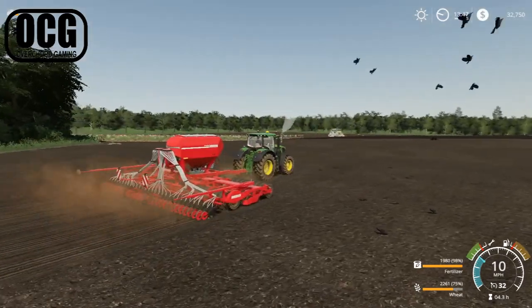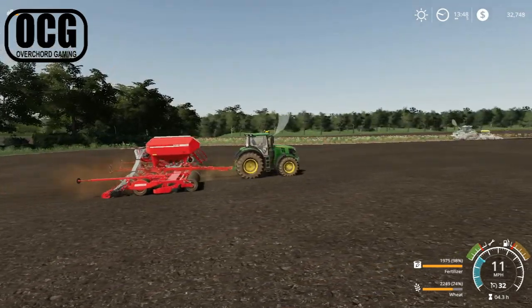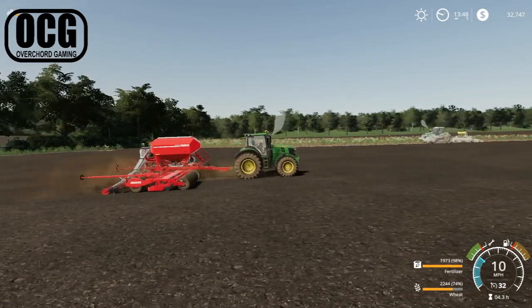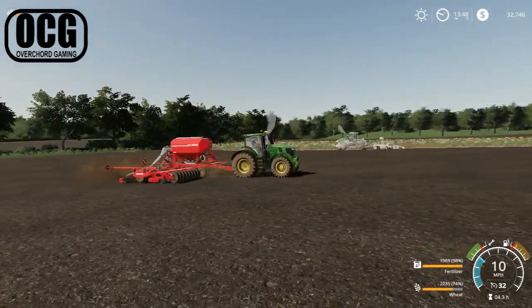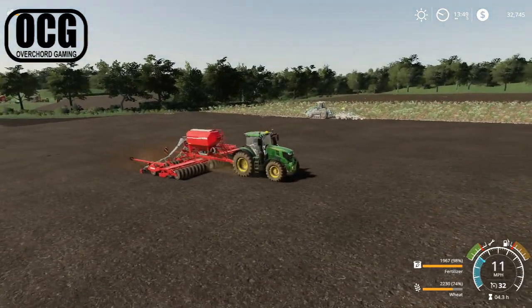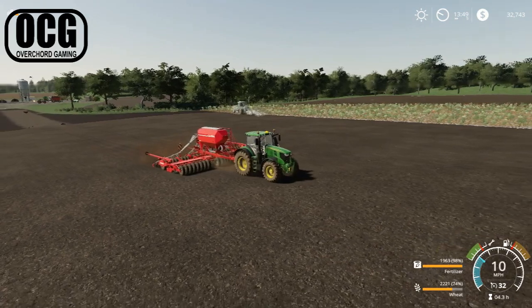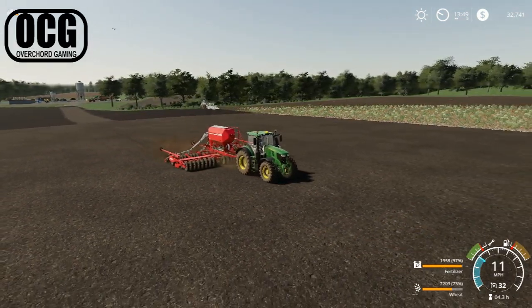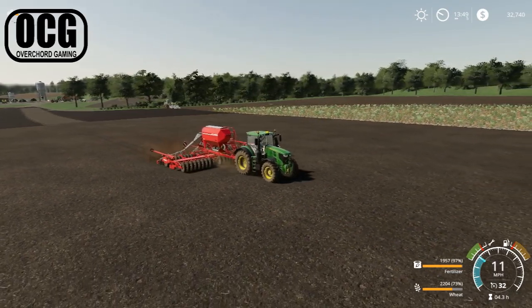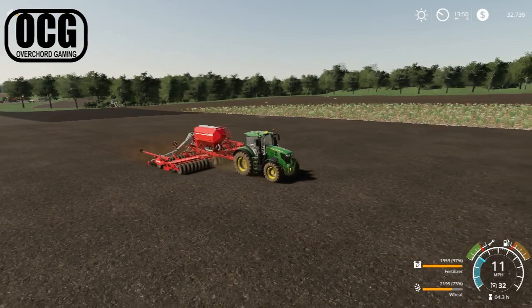With two machines working in the field at the same time, this is a good time to say thank you very much for watching another episode of Southview's farm. We have some growing to do, a little bit of spraying to do, and one more field to get ready in the coming episodes. Please do hit that like or subscribe button if you enjoy these episodes — see you again soon. Thank you from MobileCordGaming.